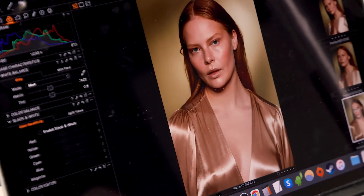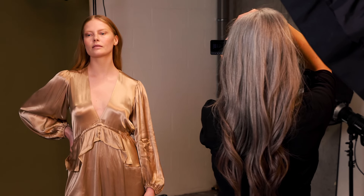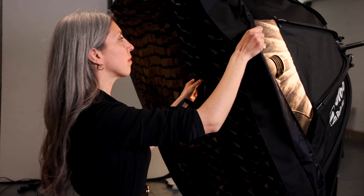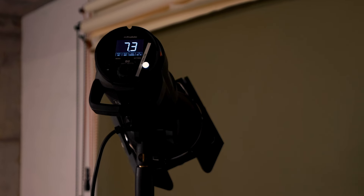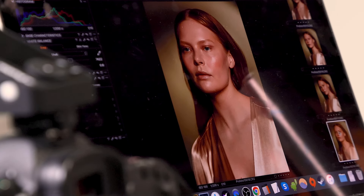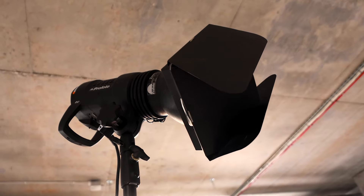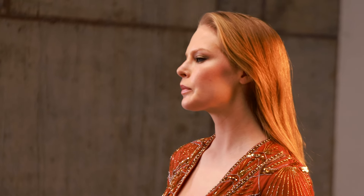For my second lighting setup I wanted to simulate having the sun behind the subject. For this I needed the light to be soft on my subject and harsher behind it. Without moving my Soft Zoom Reflector, I simply slid the focusing rod forwards — this instantly changed the light from hard to soft.